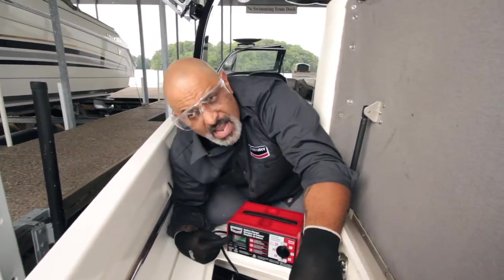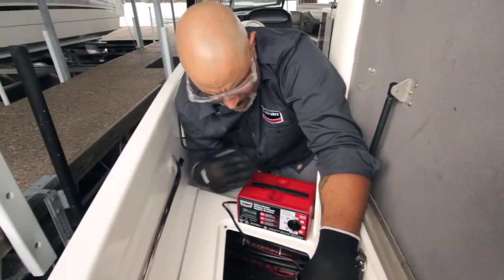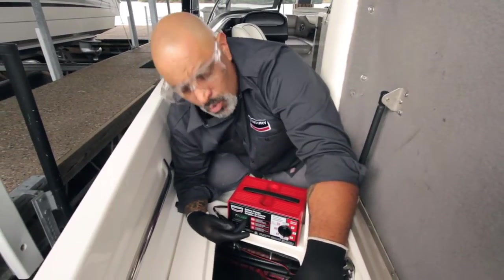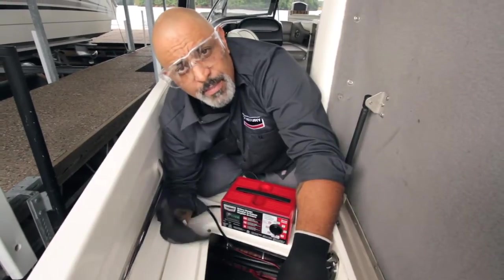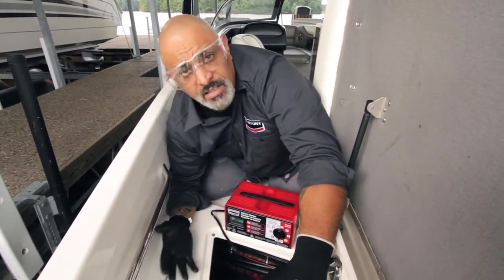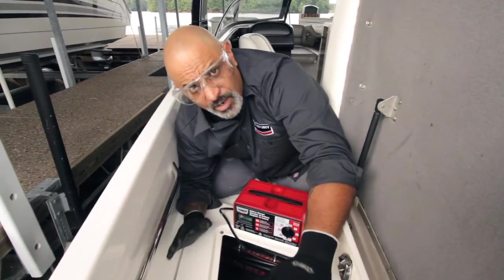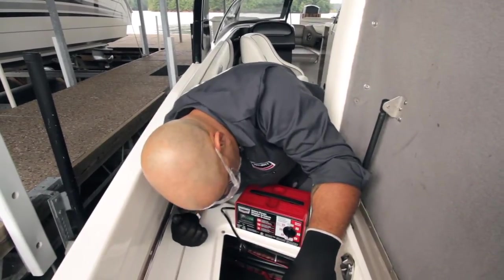Something else that's really important is the amp meter. This amp meter tells you how much draw is coming out of the machine into the batteries — the higher the number, the more draw. It's going to slowly go down to zero. Zero means the battery is fully charged. And there's a little green light that will come on to tell you the battery is charged. They've taken all the guesswork out of charging batteries. Next step: turn it on.